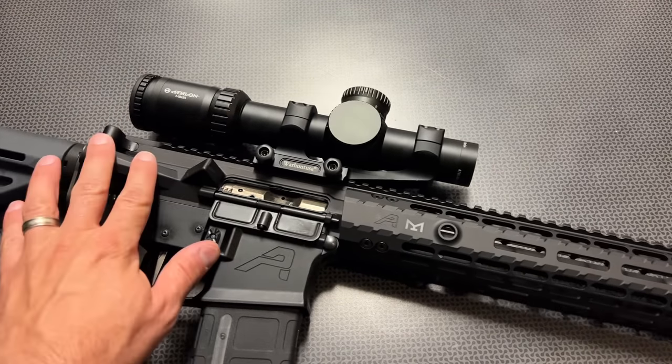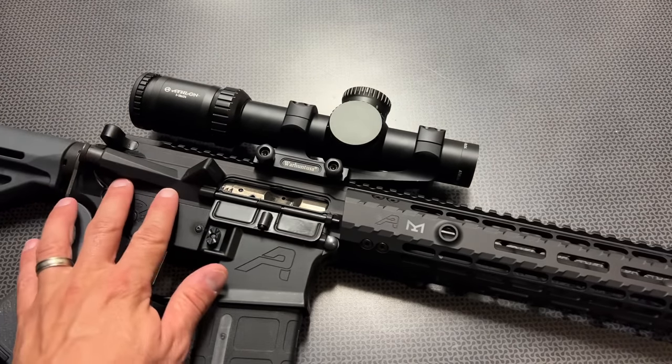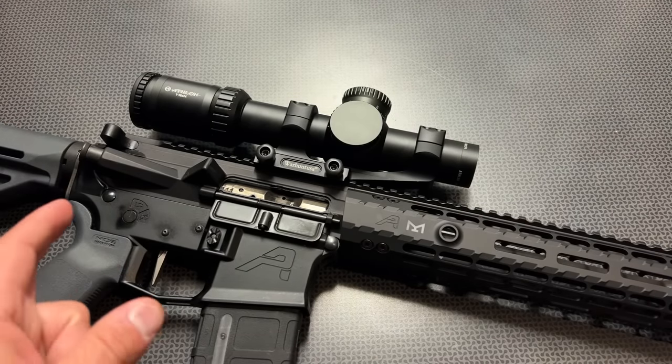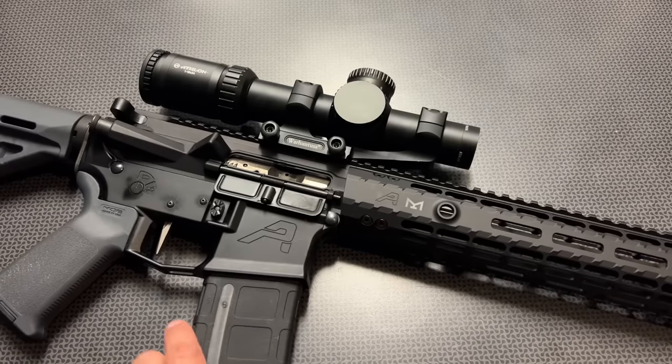Moving along to the upper assembly, you're looking at a more billet style upper with a standard forward assist, dust cover, and I added the basic charging handle and premium BCG from PSA. Function was 100% down at the range with no issues whatsoever — it fed 100%, cycled great, and ejected great. Overall it was just a solid running firearm, and I've never had an Aero Precision that I've had problems with cycling steel or brass cased ammo, and this was no different.